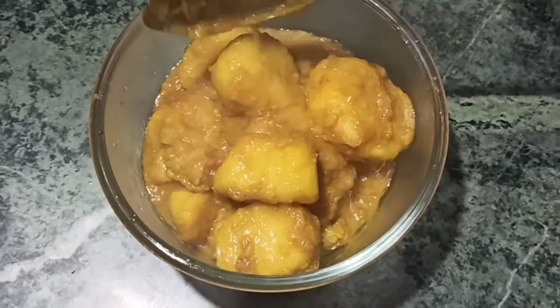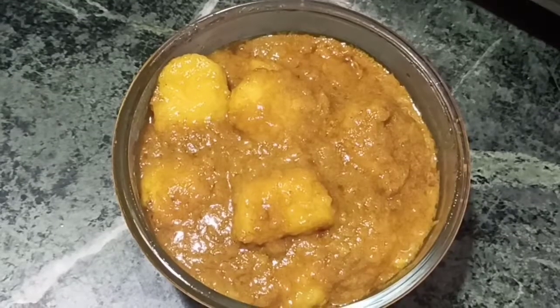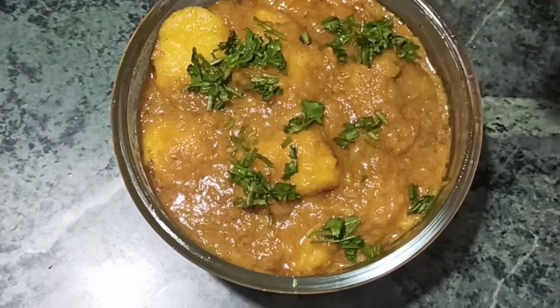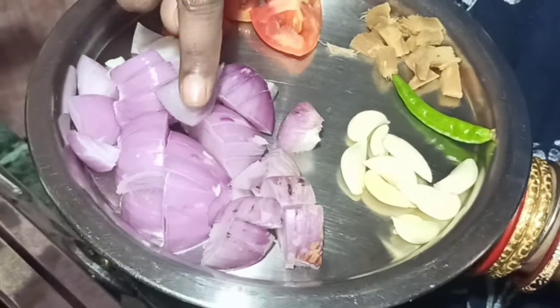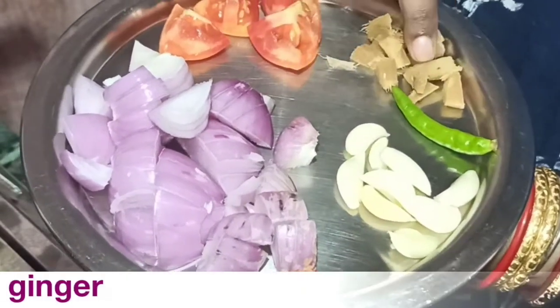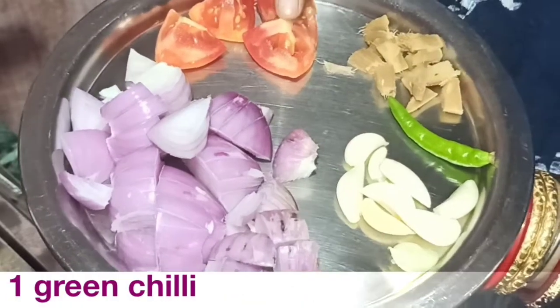Before we start making the Drum Aloo, let's prepare the ingredients. We need 2 medium size onions, 6-7 garlic cloves, 1 green chili, and 1 medium size tomato.